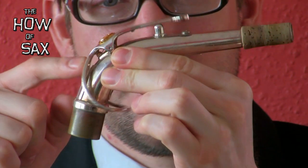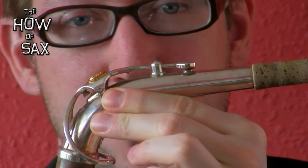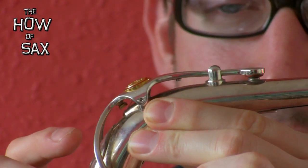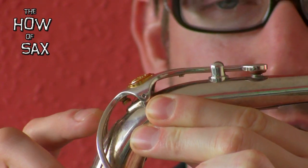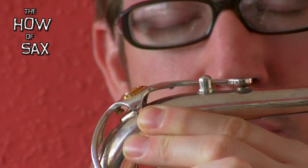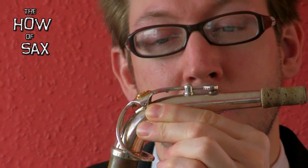So, first thing — check out this. That's a key. It's a movable part. It's the first bit of engineering to think about with a sax. That's called the octave key. When that's up, it makes you play higher notes. This is quite delicate, and a lot of people when they first start learning sax damage this by holding it the wrong way.